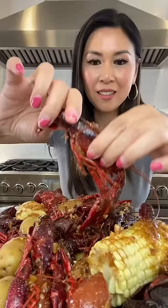First, twist the tail. To remove the poop, you would just twist this middle tail and pull it out.